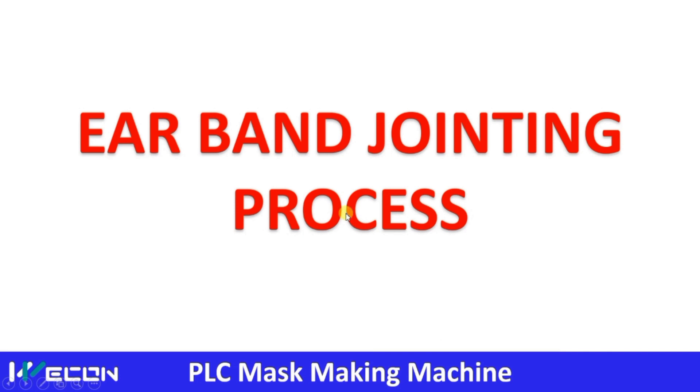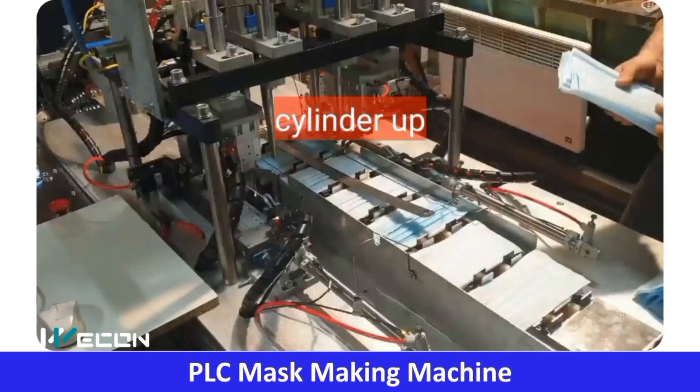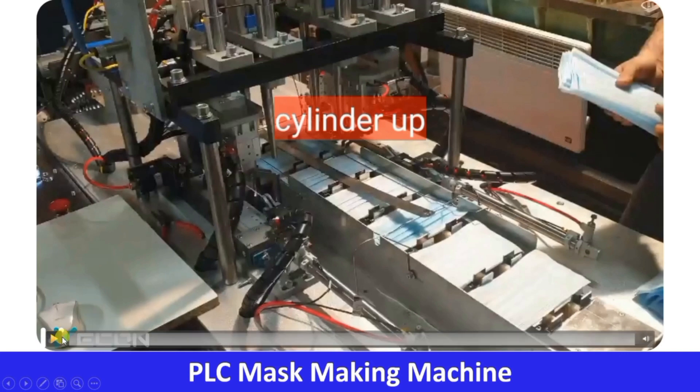The next process we are going to understand is really very interesting, very unique, and very creative. It is a little complex, and even though I made this in slow motion, the process is very fast. Please try to watch this part two or three times for better understanding. Carefully observe — I have written comments on the mechanism. Let me play this; it is already in slow motion but still very fast.